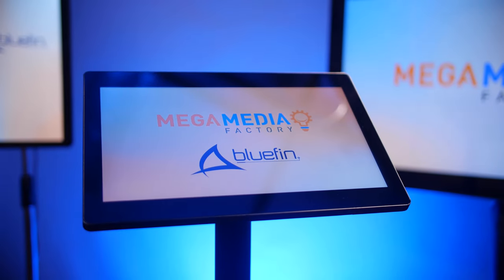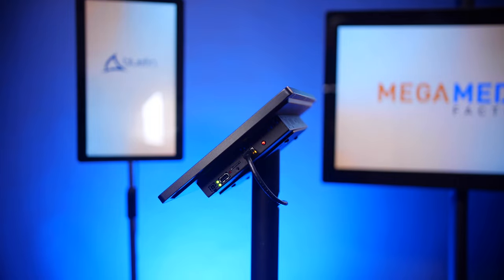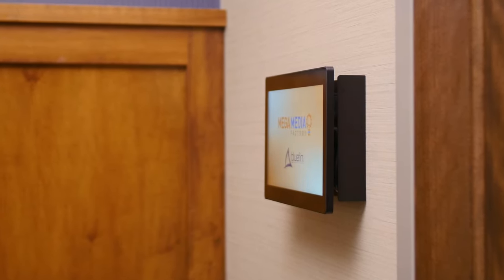Bluefin displays look great out of the box, but the sides are just more visible than I'd prefer. This is why we developed the Mega Media Industrial Bluefin Dress Kit. It easily attaches to the wall and makes for a more seamless look, all while not interfering with installation or maintenance of the display.